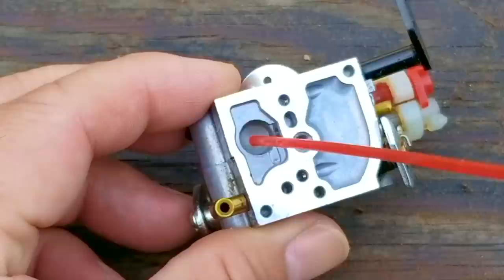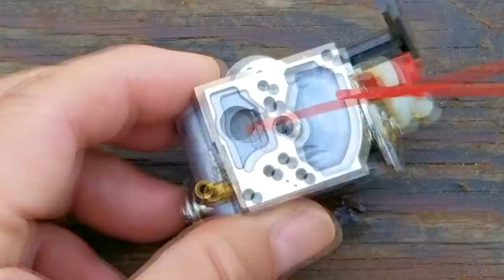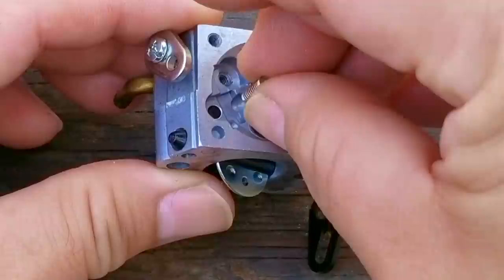We're now ready to start cleaning the screen, and I'm going to use carb cleaner. I'm going to spray some onto the screen and then agitate it, and hopefully the cleaner should disappear by passing through it. You may have to do this more than a couple of times, and once you're confident that it is clean, put some fuel onto the screen and hopefully it will pass through as well. After putting some fuel on the screen, you can see it easily pass through at this time.